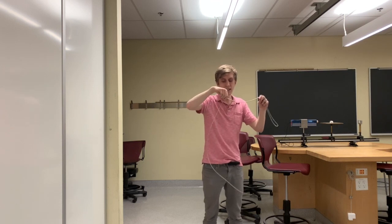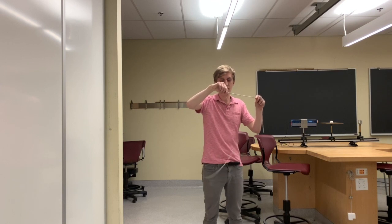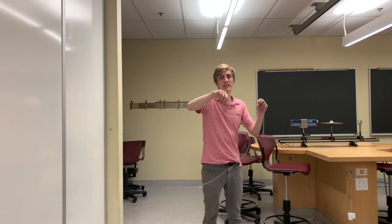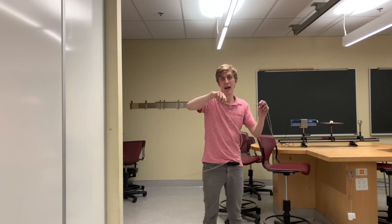If we start twirling we can see the simplest standing wave. This wave involves a node at my hand and a second node about three quarters of the way down the wave. Let's see if we can speed this up and get more than one wave in this chain.